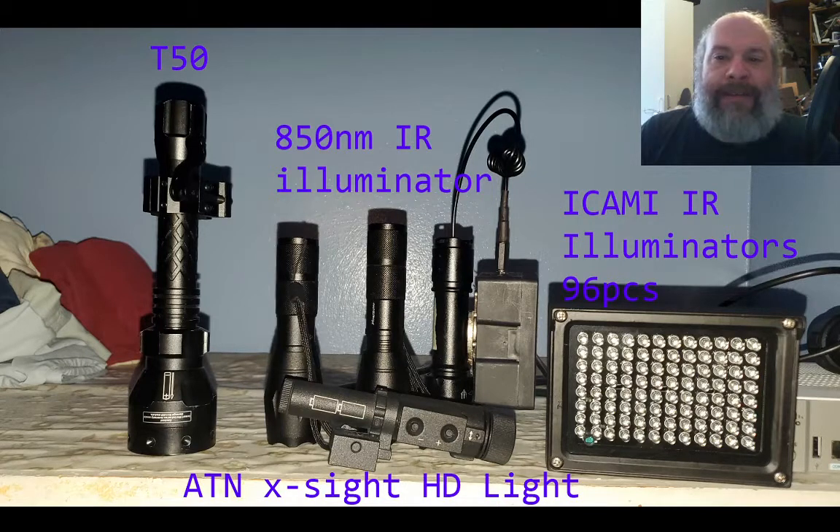The other lights I use are 850 nanometer IR illuminators I got from Amazon — they're handheld IR 18650 flashlights. The one next to it with the box currently magneted to it is also an 850 nanometer light that a friend made, with a daylight sensor switch modified to it so you could put it out on the feeder and it won't be on during daylight but will turn on once it gets dark. On the far right is a 96 LED IR illuminator from Amazon — it wasn't expensive, and on the bottom left it has a daylight sensor on it too.